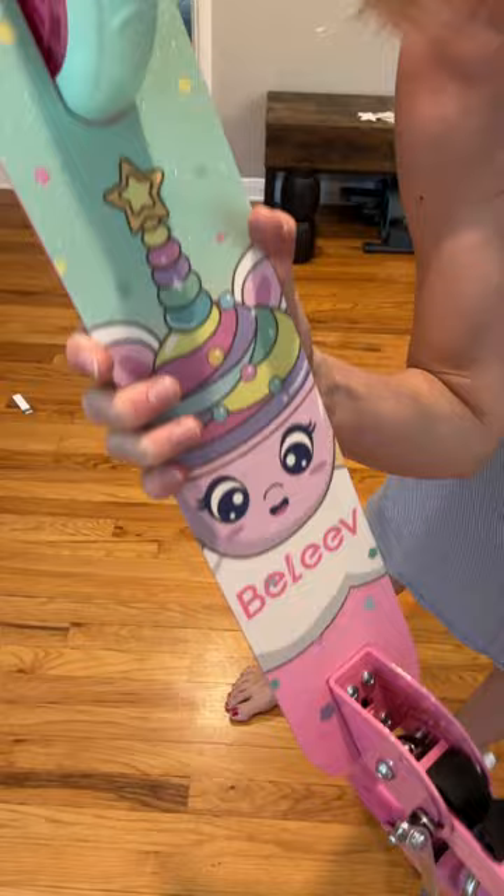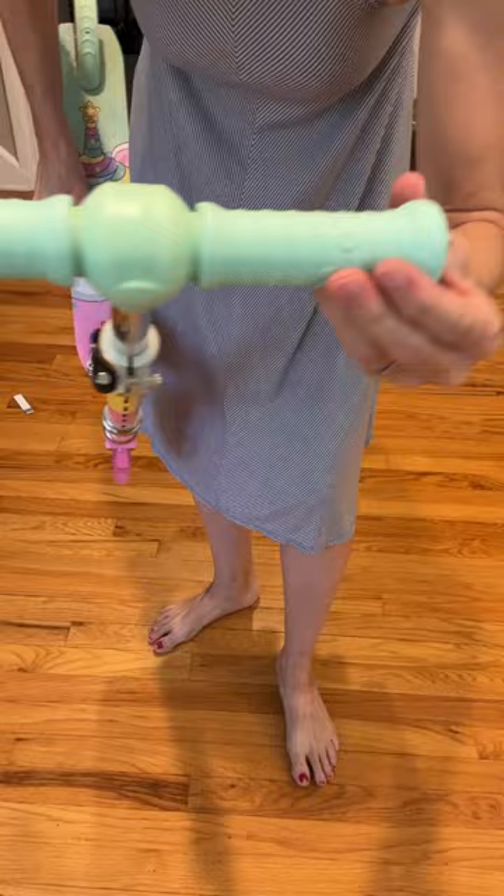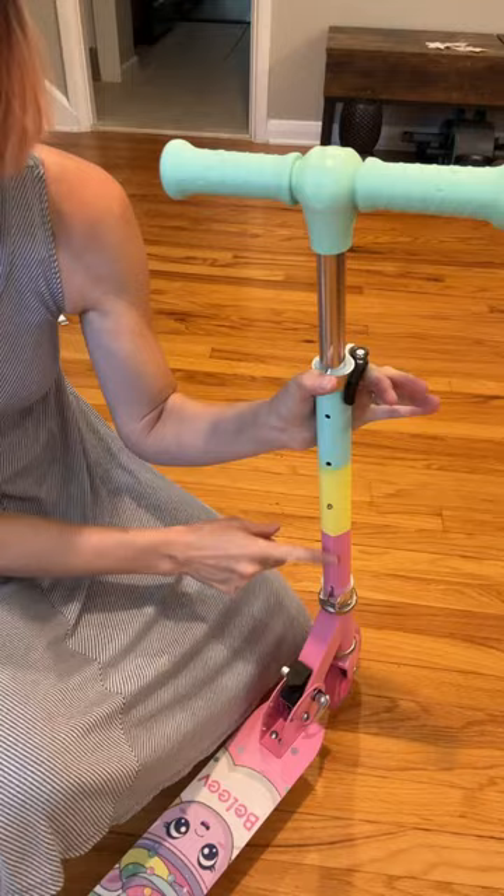It has a great grippy and sparkly, super cute deck with a back brake, light-up wheels, and grippy handlebars — not that foam that kids tend to pick at. These are great.